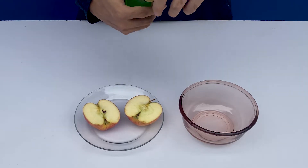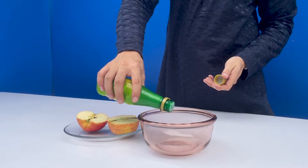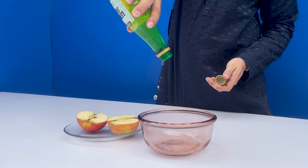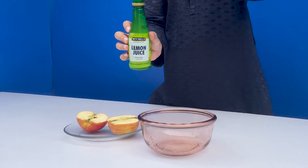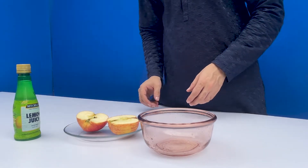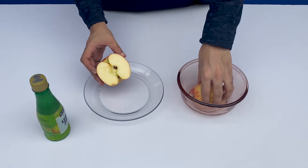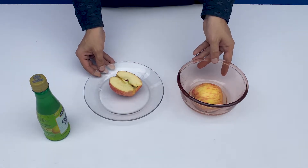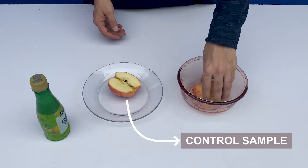Take the lemon juice, open it, and pour it into the bowl. Once done, close the bottle and put it aside. Now pick the apple and dip one side of it into the bowl of lemon juice. Now we have one half apple with lemon juice on it, and the other half without lemon juice is a control sample — that is there for our comparison purpose.